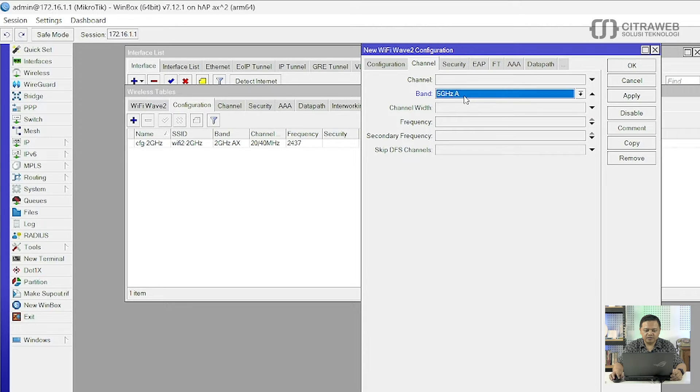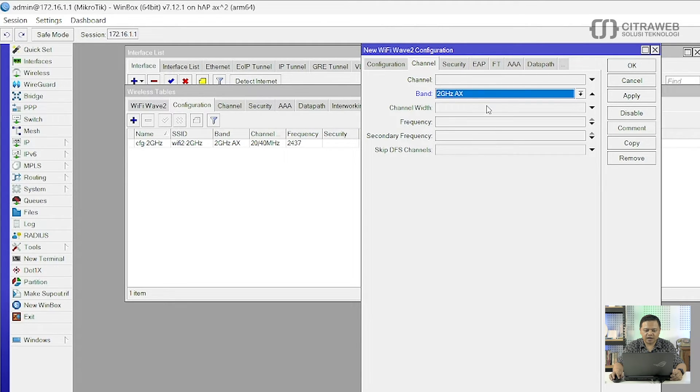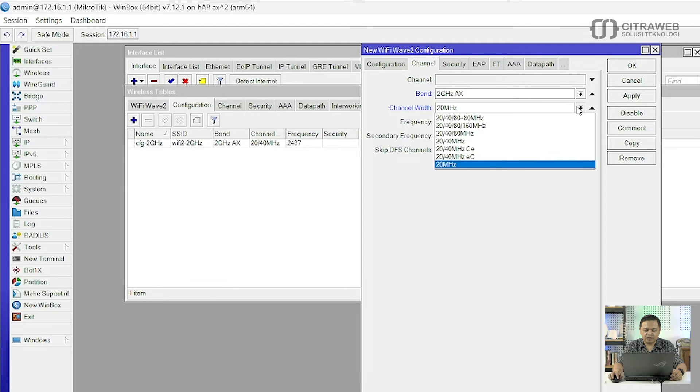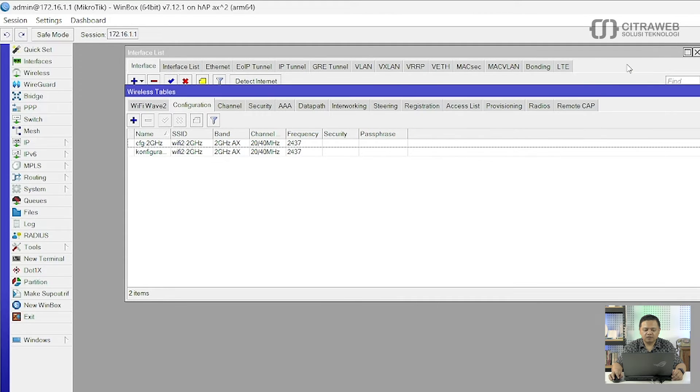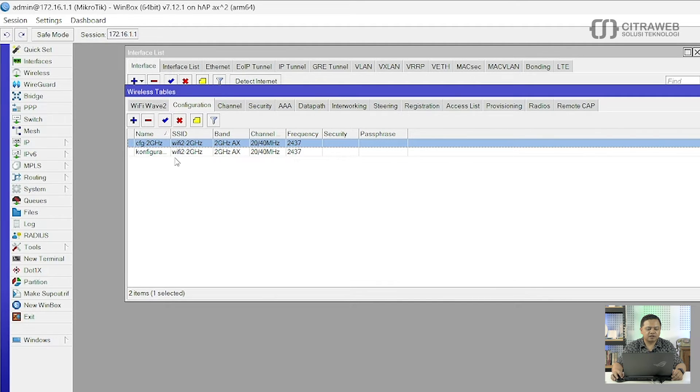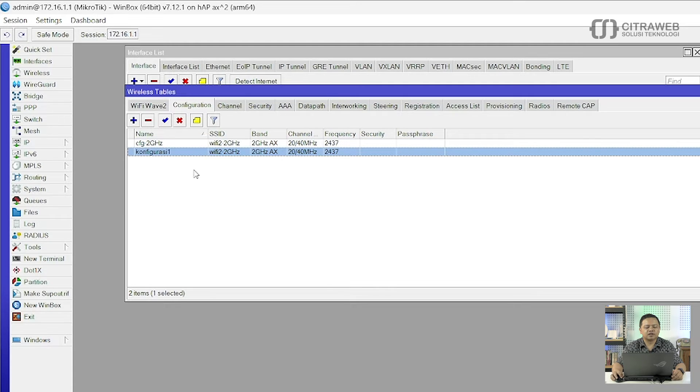Channel-nya juga diisi 2.4, berarti saya menggunakan 2GHz AX. Channel width-nya saya akan gunakan yang 20-40MHz. Frekuensi-nya juga kita harus isikan secara manual, contohnya disini saya menggunakan 2437 atau channel 5. Ada channel 1 sampai 11, tapi biasanya kita gunakan channel 1, 5, dan 11. Saya gunakan channel 5, kemudian klik OK. Sudah ada 2 konfigurasi: CFG2 dan konfigurasi 1 yang saya buat tadi.